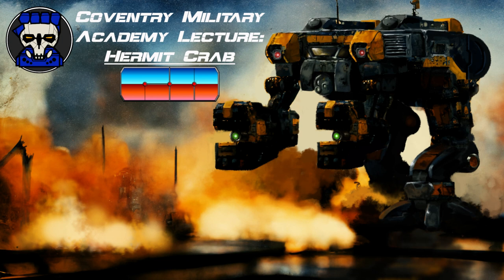StarCore Industries designed the Hermit Crab with a movement profile similar to the Jenner, allowing it to function as a capable scout. Additionally, its low center of gravity and high-mounted hips make it an agile mech. The Hermit Crab is also equipped with energy weapons, which allow it to operate far from support and supply lines. Its oversized grabber arms, which can be powered down, make it ideal for lifting and hauling materials.